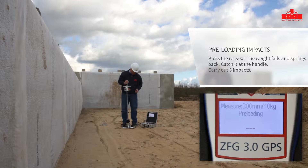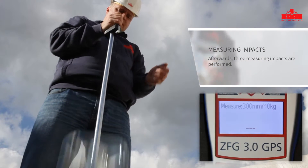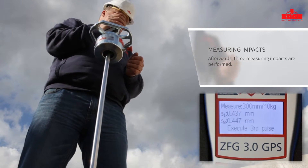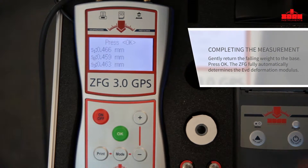Catch the device at the handle on the return bounce and re-engage it at the top. After each impact, an acoustic bleep signal confirms the correct application. Three measuring impacts are carried out. The respective settlement of the loading plate is displayed. Complete the measurement by pressing the OK button.